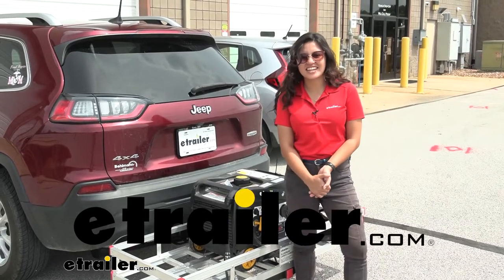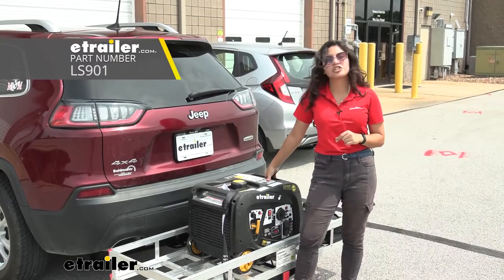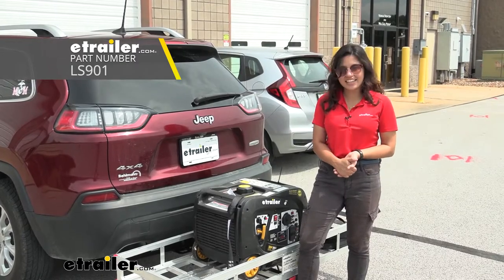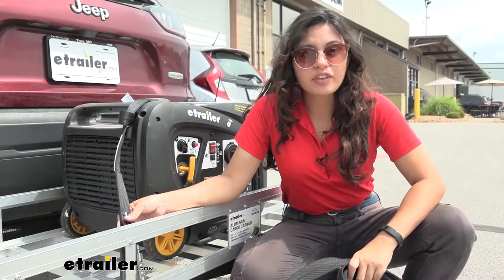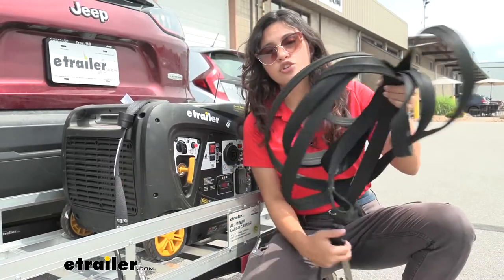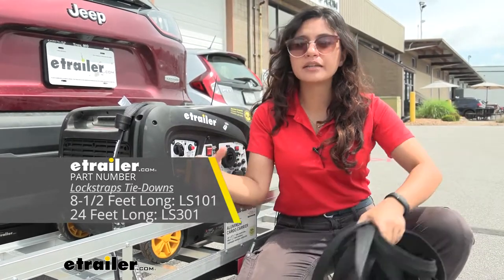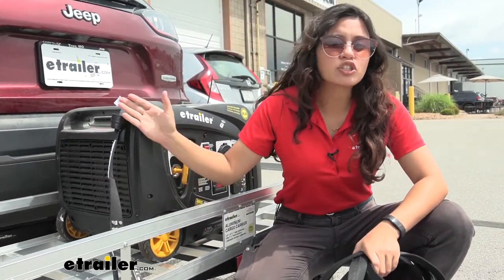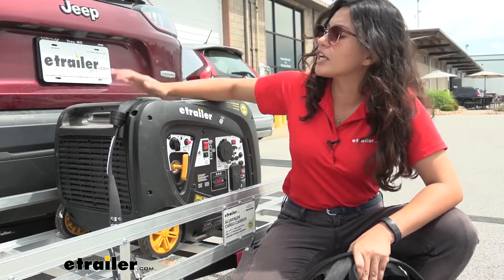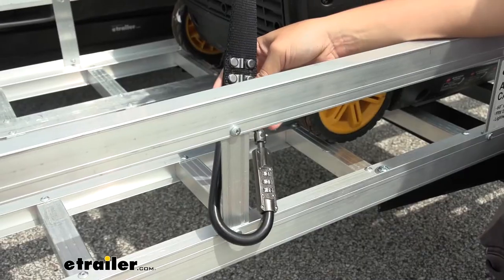Hi everyone, it's Evangeline here at eTrailer. Today we are looking at our soft tie extension piece with a locking carabiner for your lock straps. This can be used two ways: one, it can extend your current lock strap for larger items, or if you need a shorter strap and don't need something as bulky, you can use it on its own as a cable lock, like we're showing here with our generator.